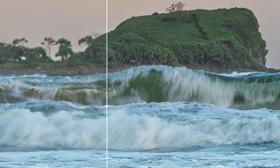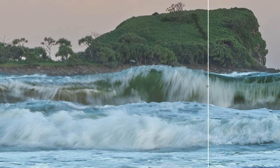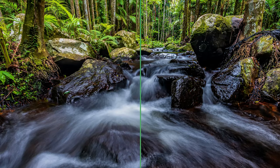Whether we use Topaz Sharpen AI or whether we're just sharpening in Adobe Lightroom — this looks natural. Now look at this image of flowing water. On the right you can see I've sharpened the image by adding texture and clarity in Adobe Lightroom. On the left is the image I processed in 2021, before I started over-sharpening. Looking back now, I realize I've gone overboard.